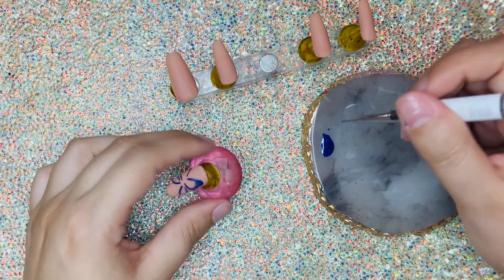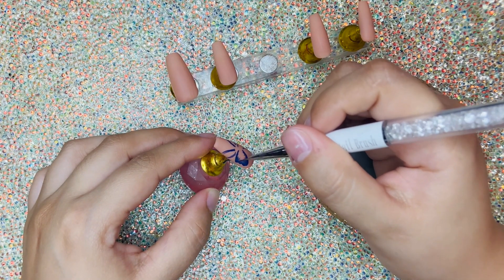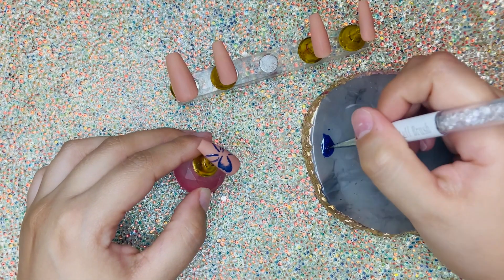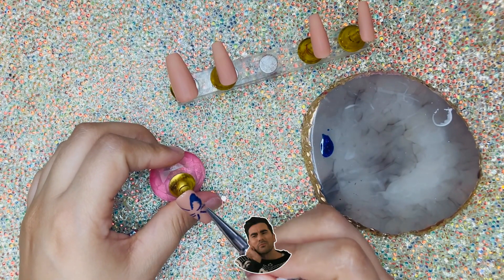I just feel that even if you don't know how to draw — like me — you're just out there making wiggles and praying for the best. Nail art is kind of forgiving. See, like, it doesn't look that bad!